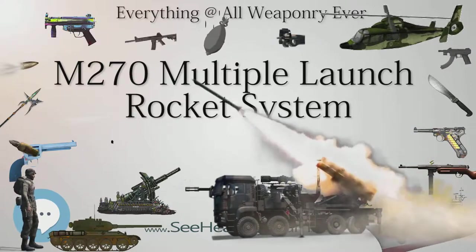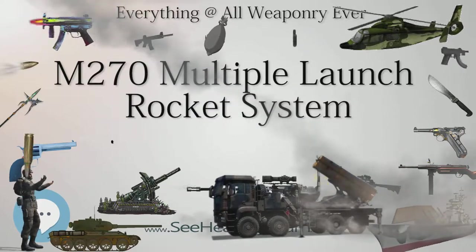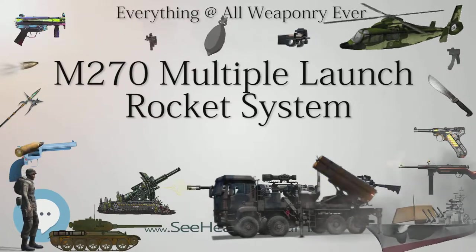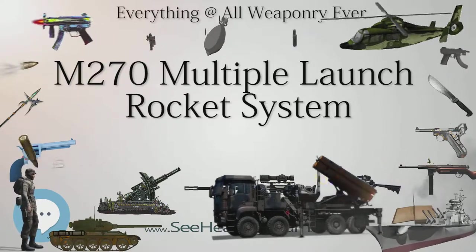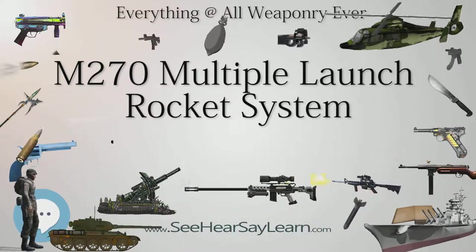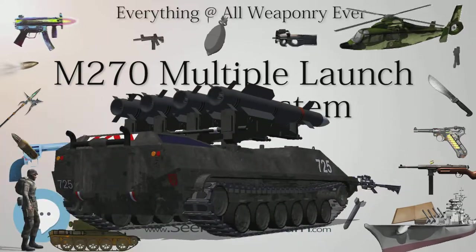The M270 is the original version, carrying a weapon load of 12 rockets in two six-pack launch pod containers. This armored, tracked mobile launcher uses a stretched Bradley chassis and has high cross-country capability. The M270 IPDS was an interim upgrade applied to a select number of launchers to provide the ability to fire the longer-range GPS-aided ATACMS Block IA, Quick Reaction Unitary, and Block II missiles until sufficient M270A1 launchers were fielded.